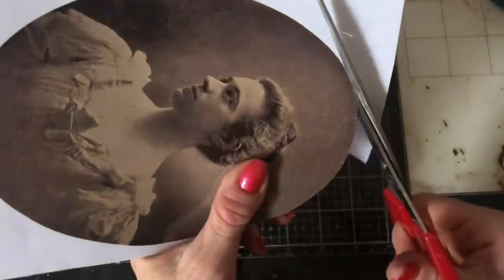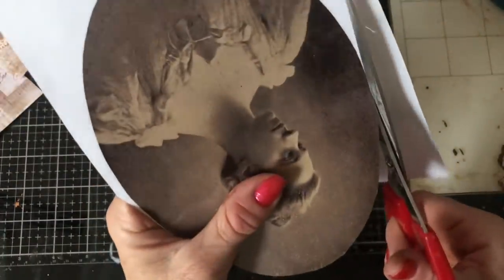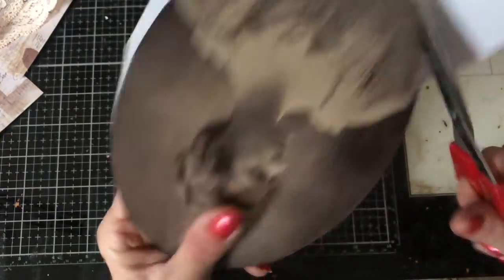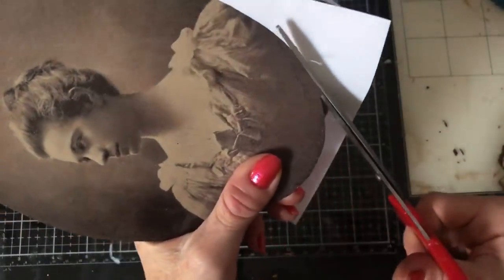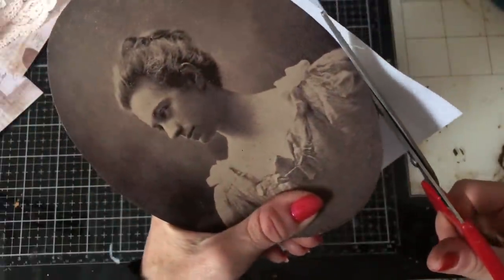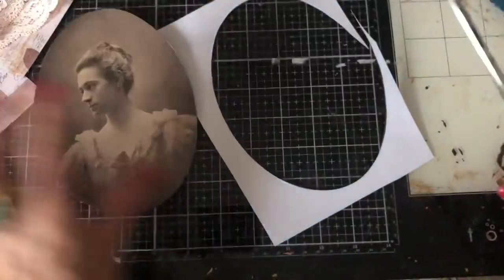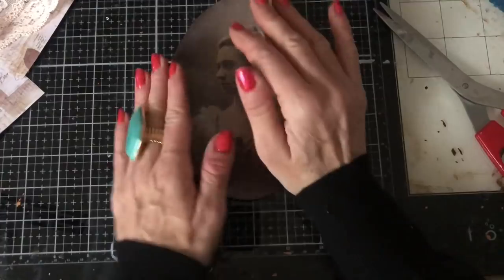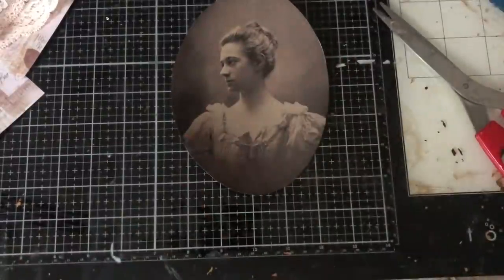As you know if you watch my channel, cutting ovals and circles — yeah, not my favourite thing at all. Just winging and praying type stuff here, hoping for the best. It didn't make too bad a job of that. Now what we could do with her is obviously take her to the sewing machine and stitch some bits around her. So let me just grab my lace.